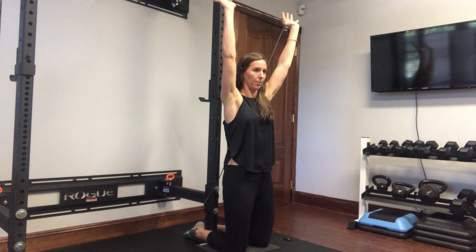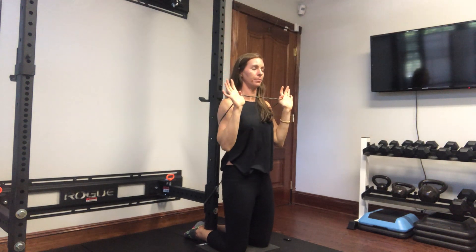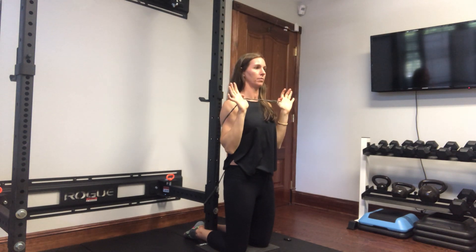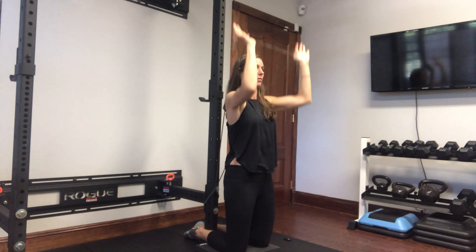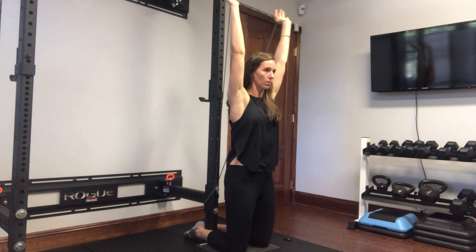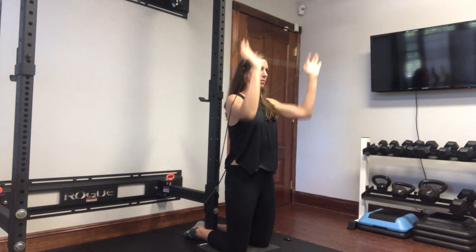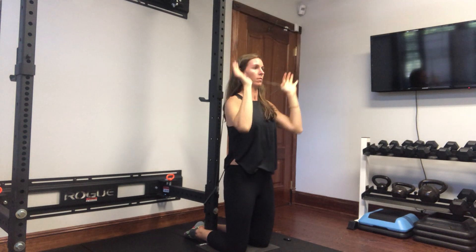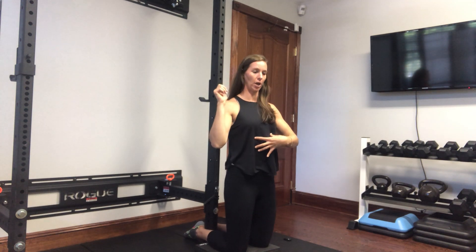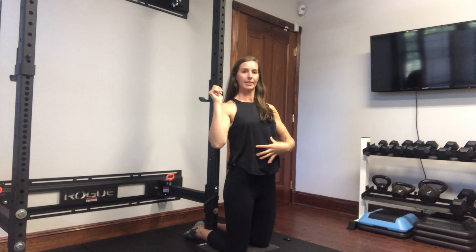Then I'm going to press up and come back down, press up and come back down. You'll notice everything is staying tight in the front and I'm not overextending as I reach to the top. Grab a band and give it a try!